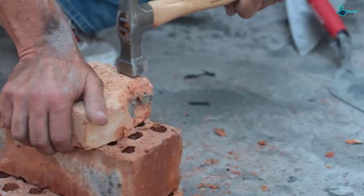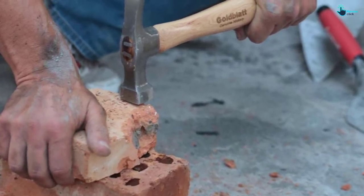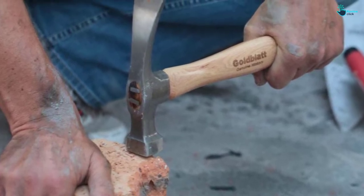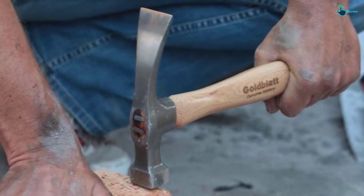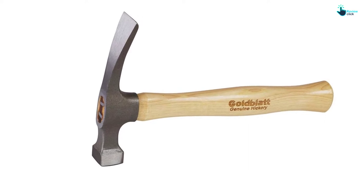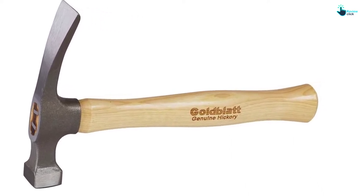Because of this, you will find it a great option for stone masons, quarry workers, geologists, and bricklayers among others. The brick hammer has a load capacity of 20 ounces to bring about amazing functionality and stability. This tool has a simple lightweight design making it simpler and comfortable to hold when working.